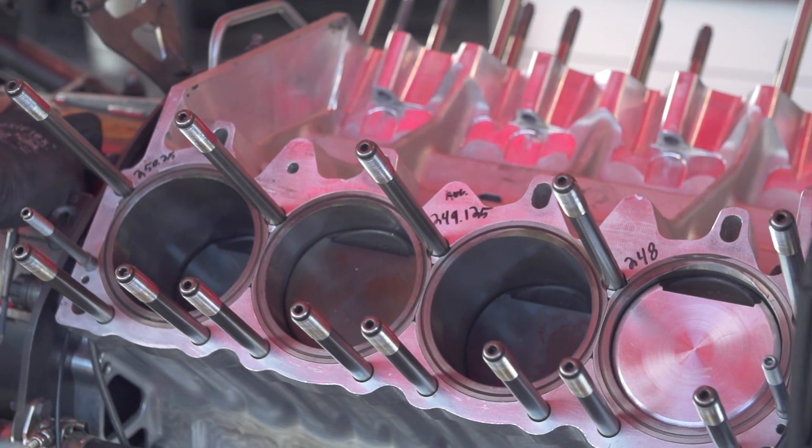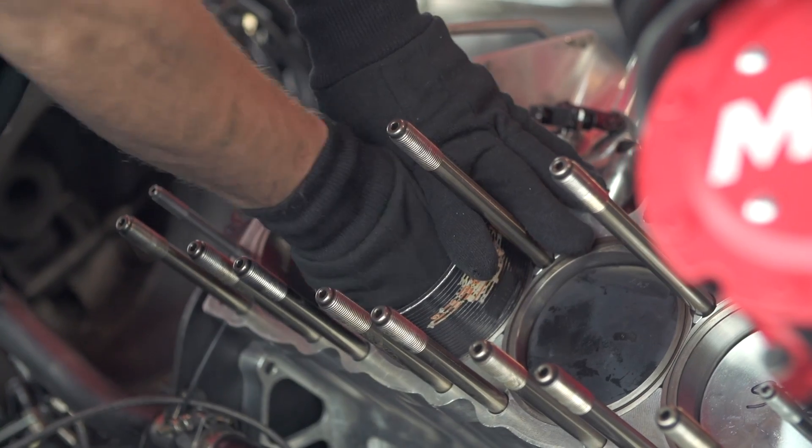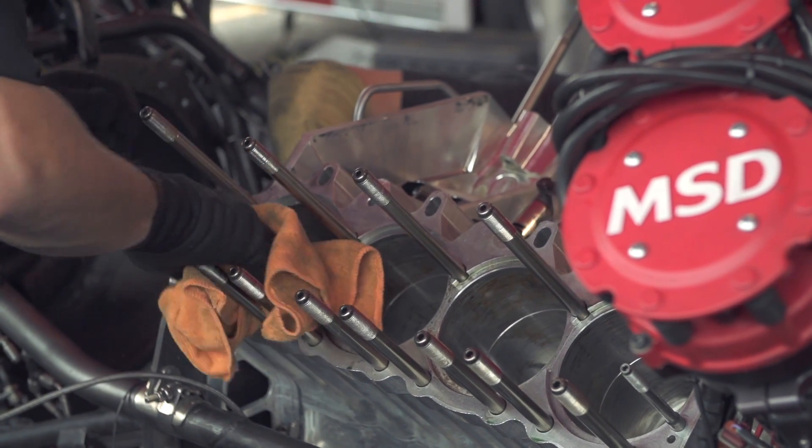How long does this last and how is it constructed? Over time we have to keep an eye on it, but I'd say we toss two or three blocks away a season. It's all aluminum other than the studs. The sleeves are all steel sleeves that we pound in. Occasionally we'll have to pull a sleeve out, put a fresh sleeve in there to get a nice round cylinder. Other than that, they're pretty durable blocks.